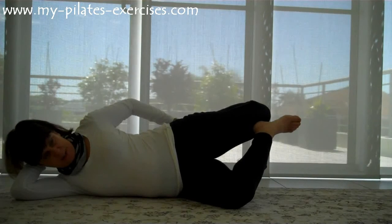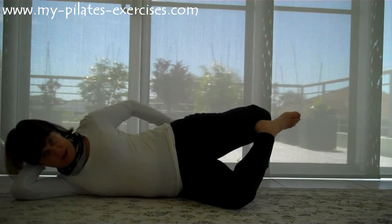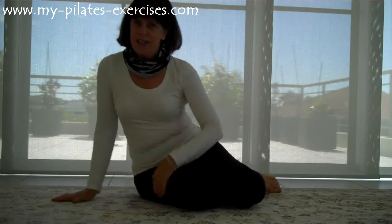You can do this one standing up too. Of course, you need this foot on the floor. But this is a more effective way of stretching those big glute muscles. Good luck with them.